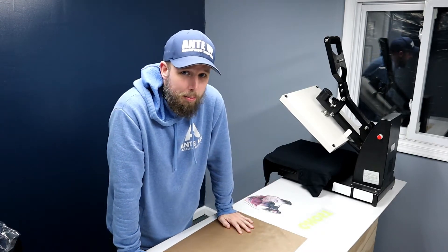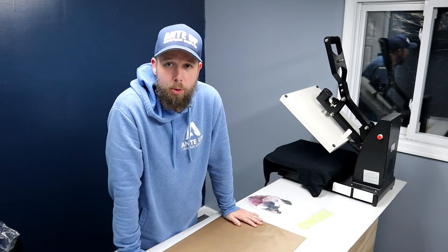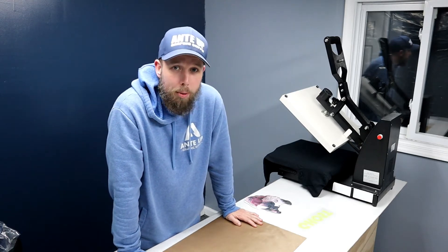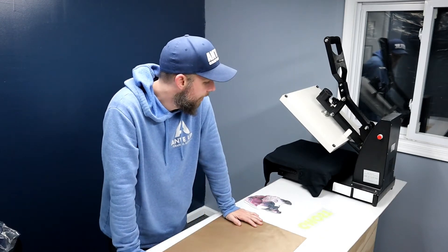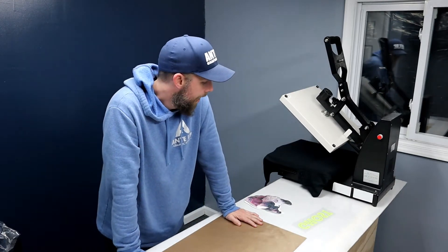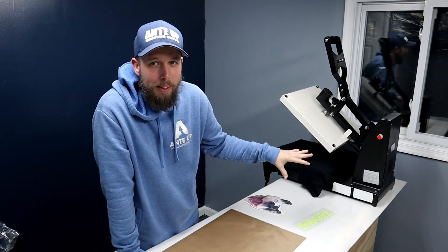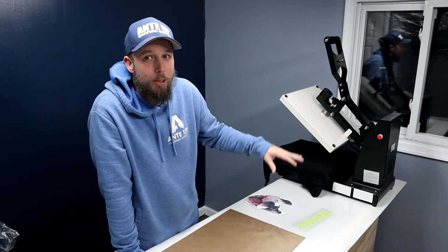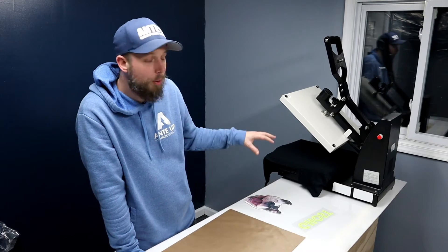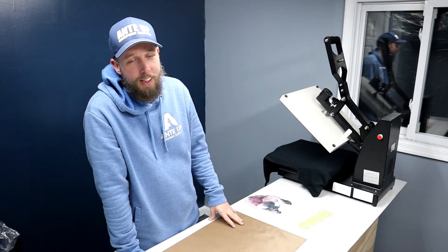My philosophy behind it is I don't want to press the dark printable twice — I feel like there's a bigger chance of it getting messed up. The dark printable presses at 350 degrees. So I'm going to press the EasyWeed first for two seconds, remove the carrier sheet, then add the printable and press the whole thing for 30 seconds at 350 degrees.